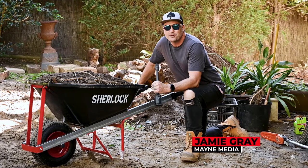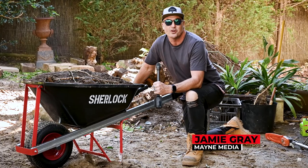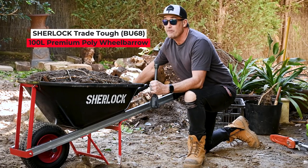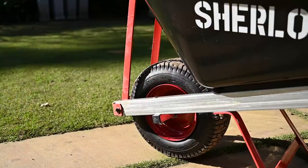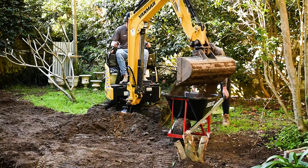G'day tradies, my name is Jamie Graham. Welcome to another What Tradies Want tradie tough test. We've got a brilliant new product here from Sherlock — the Sherlock Trade Tough 100 litre premium poly wheelbarrow. We've got Heath and Nathan from Impact Pools and Landscapes who are going to be helping us put the wheelbarrows through their paces on site today.